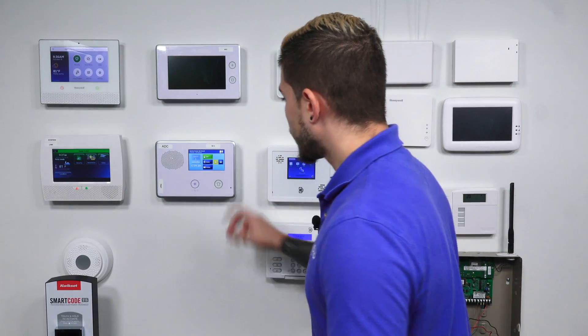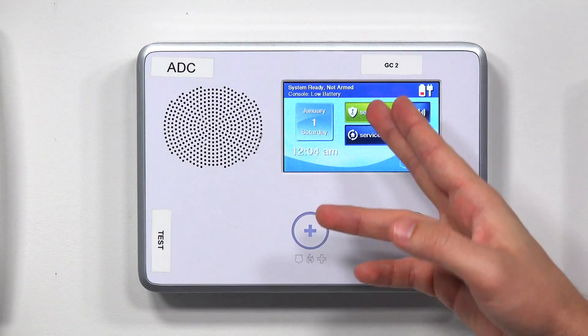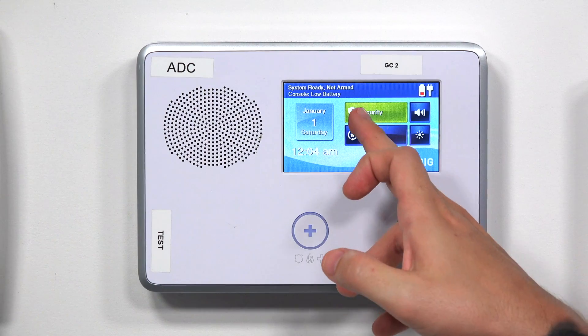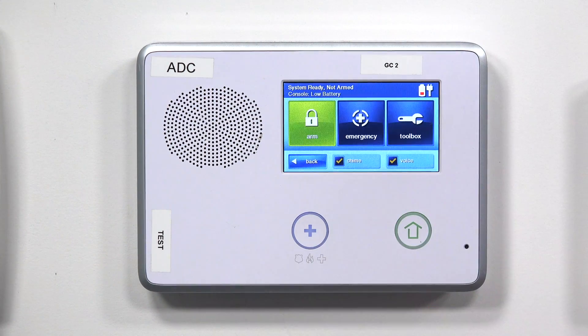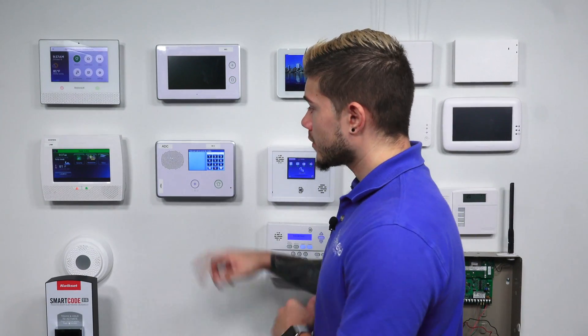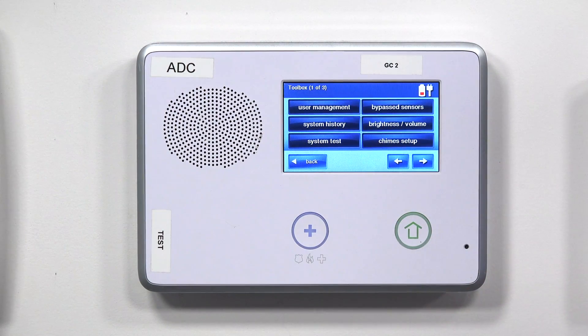Starting at the home screen, you have your date, security services, and a couple of settings on the right-hand side. Hit Security, then go ahead and hit Menu, then hit Toolbox. This is where you can enter in your master code or your installer code. I'll enter in my master code, which is defaulted at 1111, and it brings up the Toolbox menu.